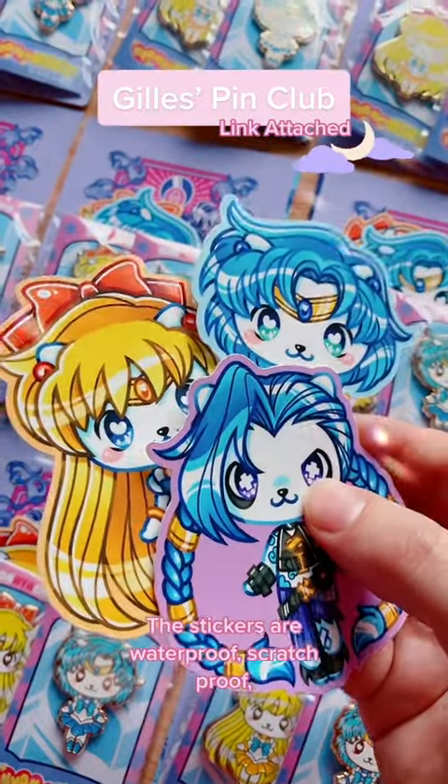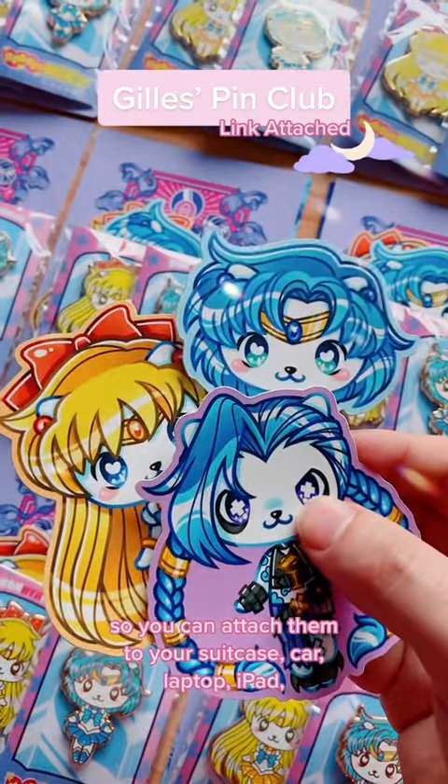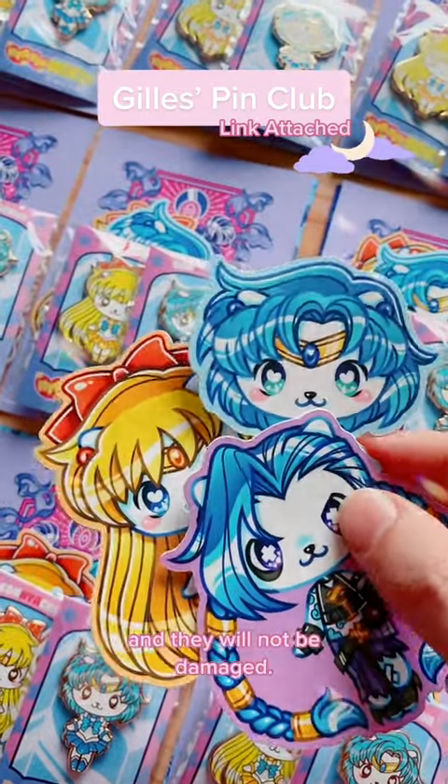The stickers are weatherproof and scratch-proof, so you can attach them to your suitcase, car, laptop, or iPad and they will not be damaged.